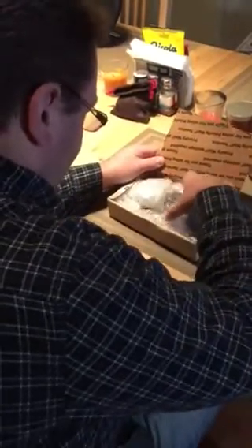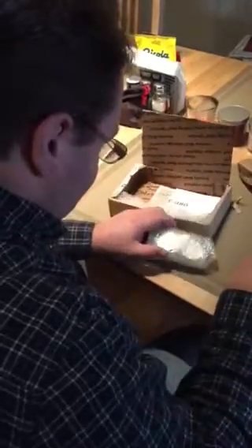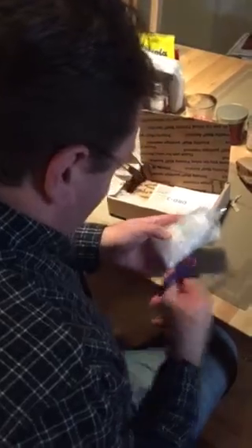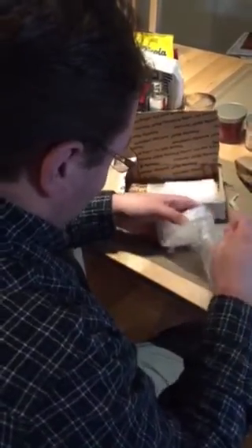I ordered a couple other silver coins with this package — several Canadian coins and one U.S. American silver eagle.